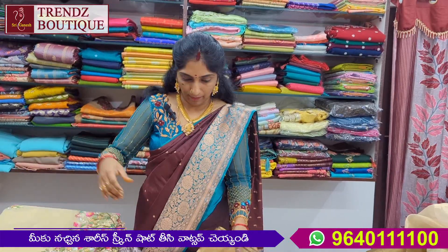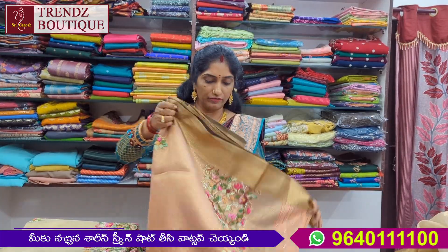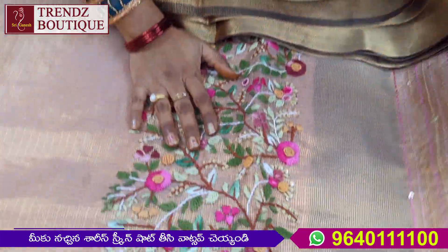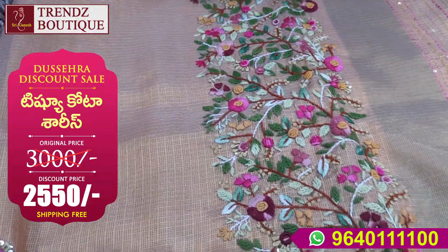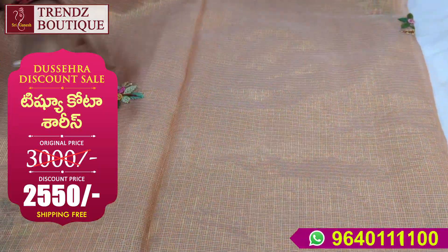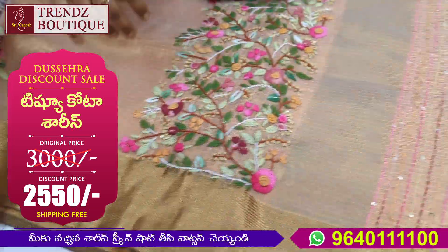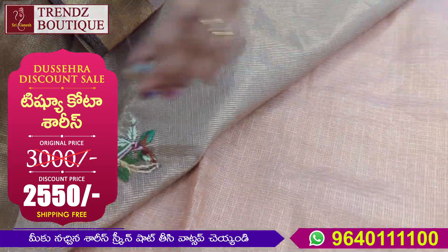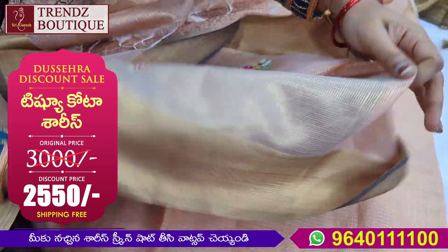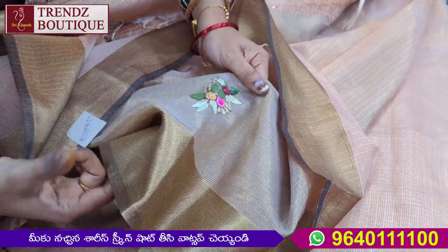We can make a peach shade. I have two shades — a peach color. This is a very nice color. Both sides are the same borders. This is a very light color. I have a bunch of bunches. I have a blouse with a little dark shade.